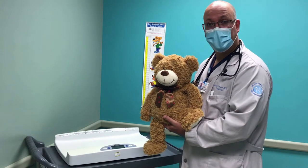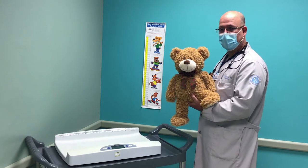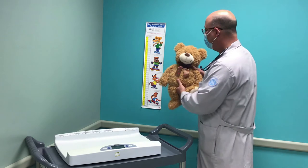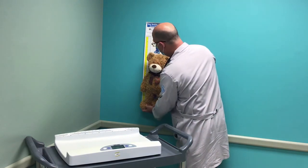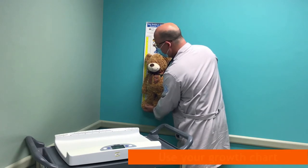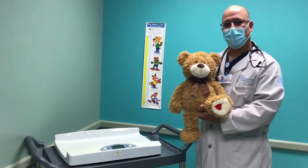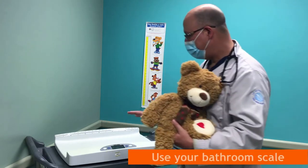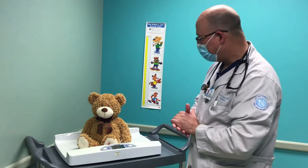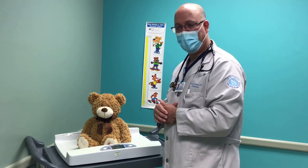First, we're going to get our height and weight. From the teddy bear kit, we have our own growth chart to measure height. We're going to measure George from paw up to ear, and you can see here roughly that we're about 19 and a half inches, which is a good size for a bear. Then we're going to measure our weight using our scale, and we're going to put George on that scale. I can see that we weigh about 18 pounds, which is a normal healthy weight for a teddy bear.